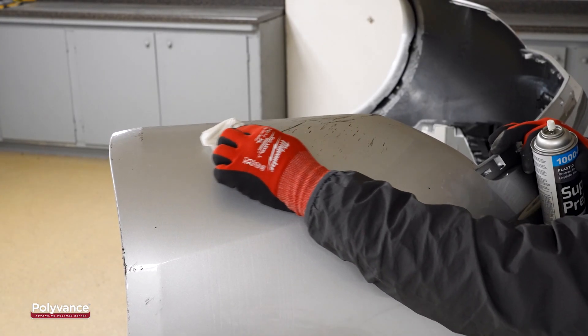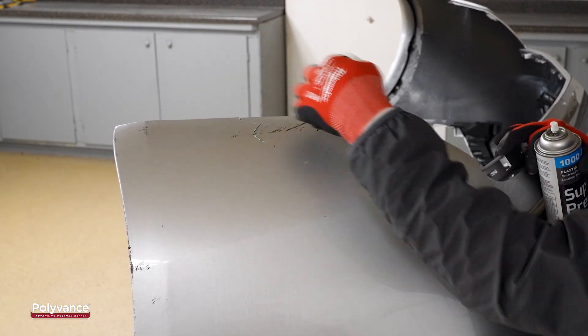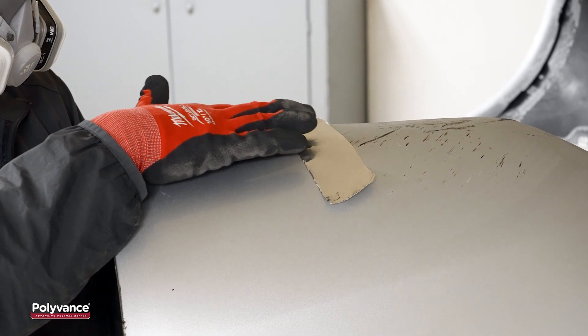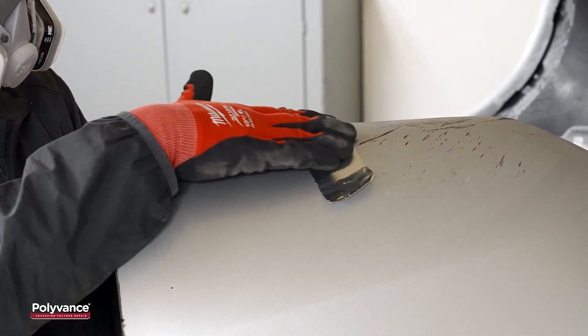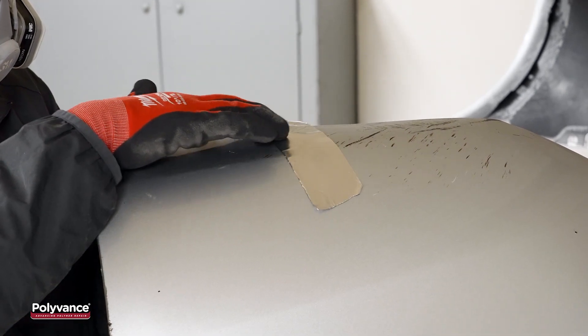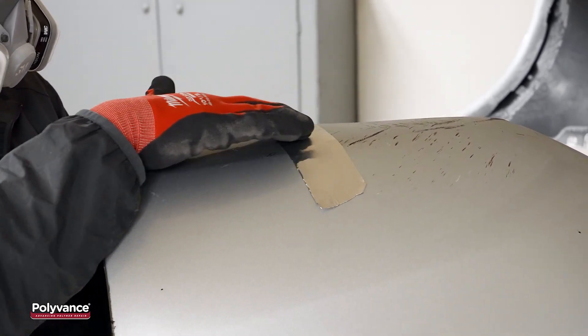First, we cleaned the damaged area with plastic cleaner to remove the contaminants from the surface. We aligned the tear and applied aluminum tape to the cosmetic side. Aluminum tape is used to secure the tear and prevent melted welding rod from pushing through.